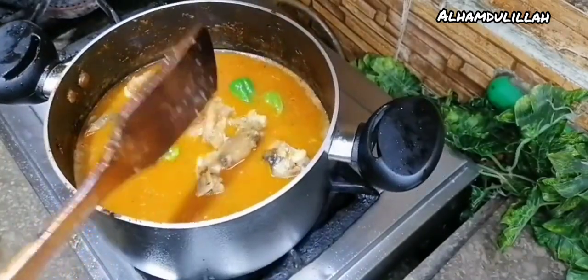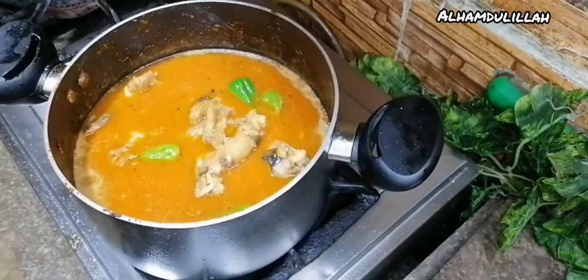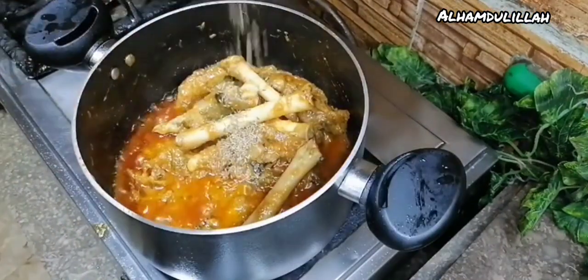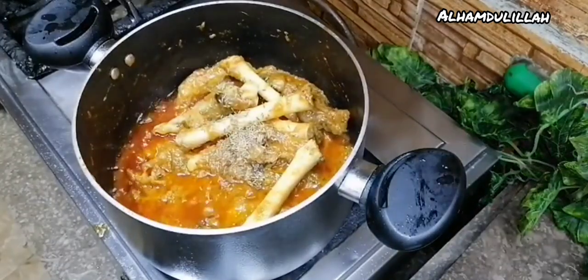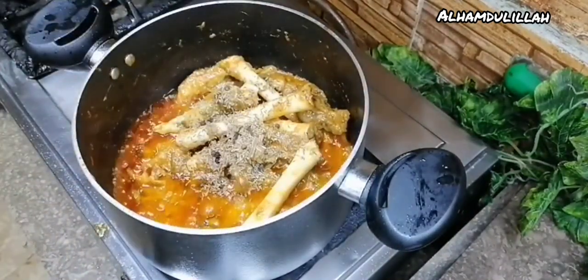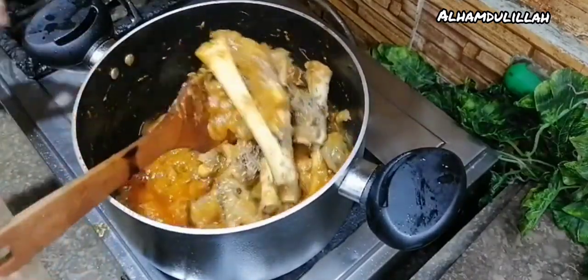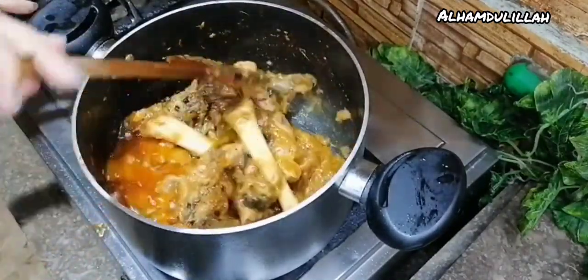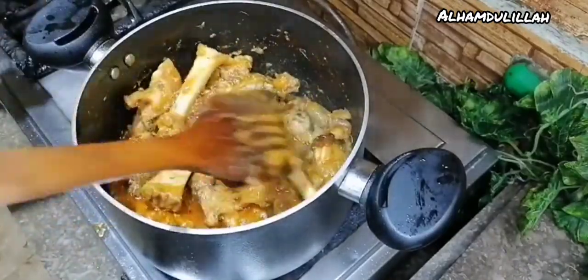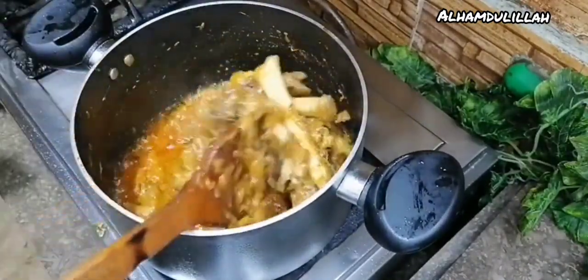This is a special gift for you guys. Can you hear me clearly? Okay, fine. Now add the whole spices — like garam masala, hot spice.